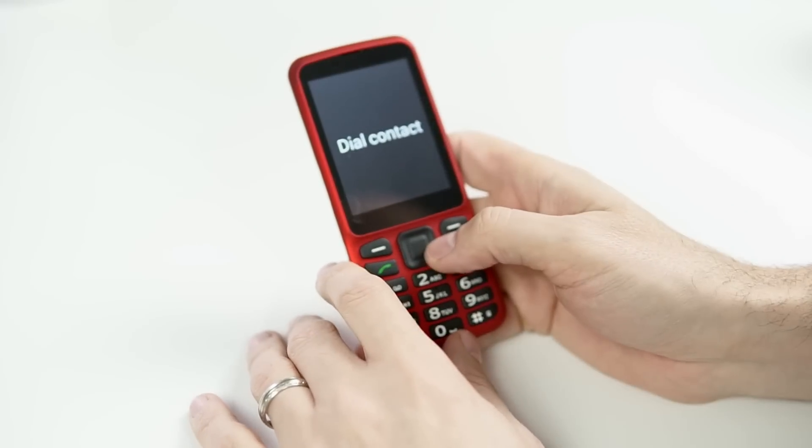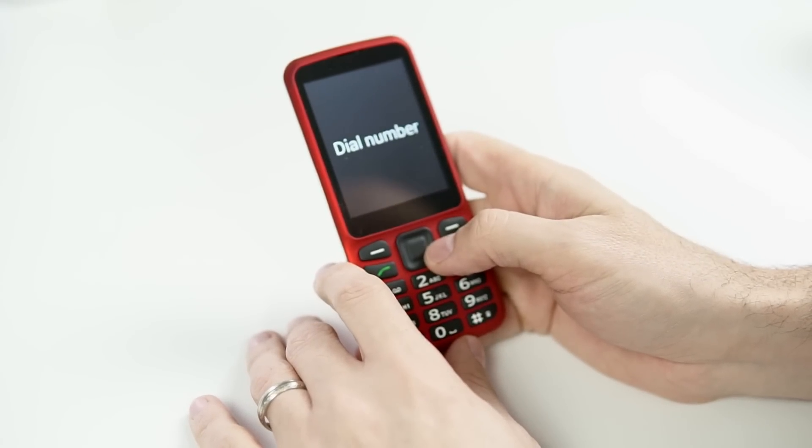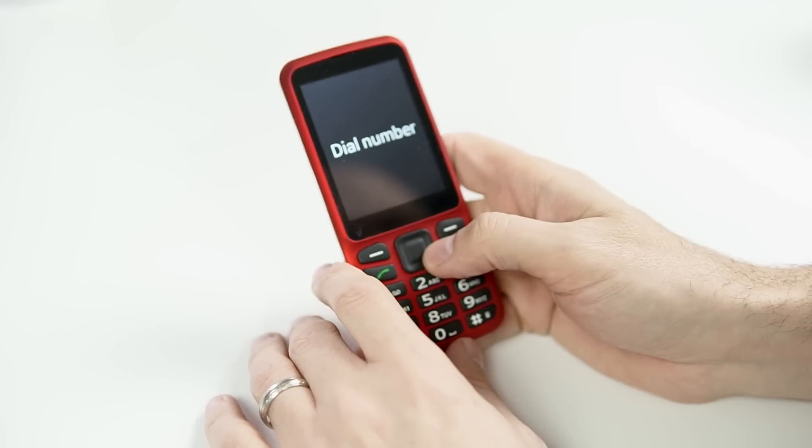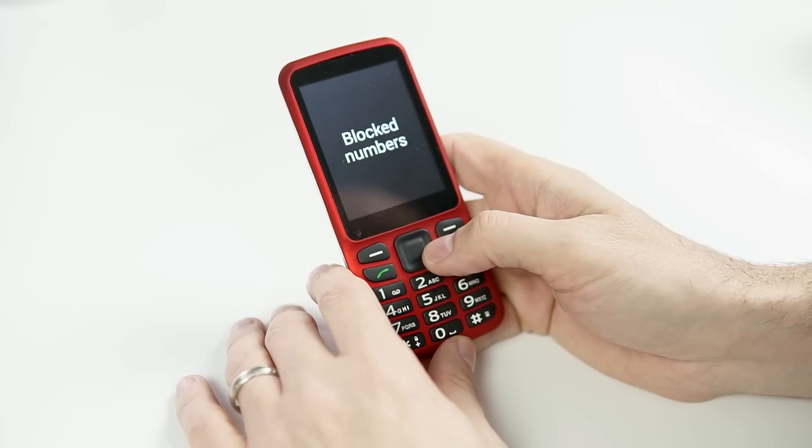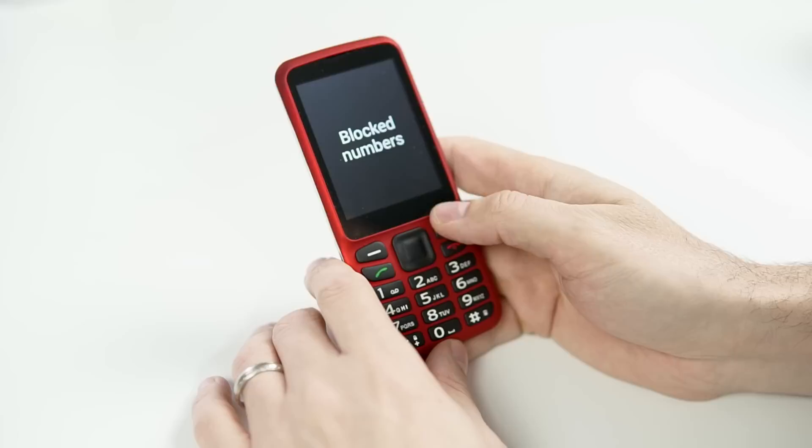I can dial a contact, dial a specific number, check call history 3 of 4, or access block numbers 4 of 4. It even has blocked numbers — that's great.